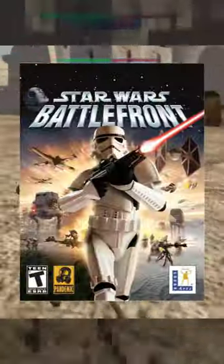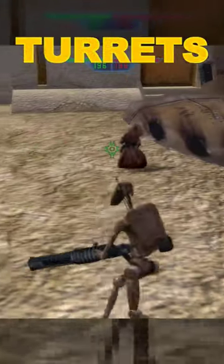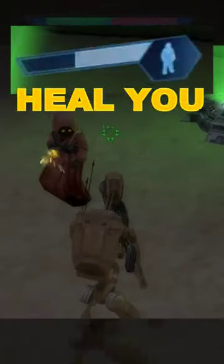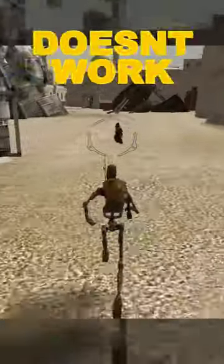Well, in the original Battlefront, there are Jawas running around on Mos Eisley repairing turrets. But if you're a Separatist droid and have taken some damage, they will heal you with their Fusion Cutters. Sadly, this also doesn't work in the sequel, and that's why...